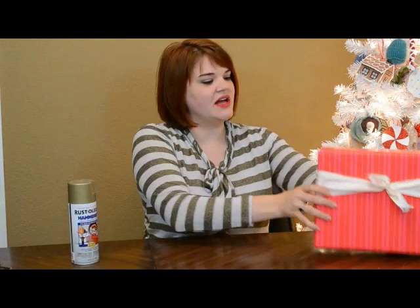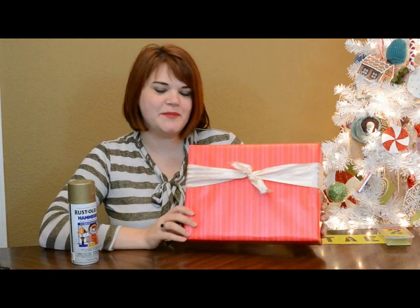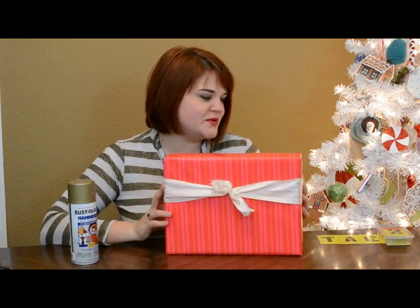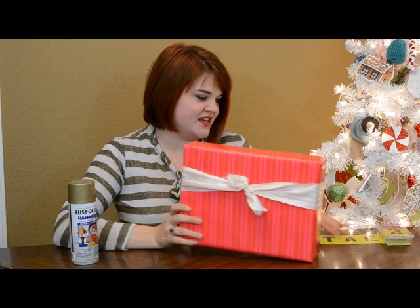Here you can see I've got this bright pink paper with a simple little bow. This is nice, this is just fine, but it's nothing special, so I'm going to do a little monogramming on this.